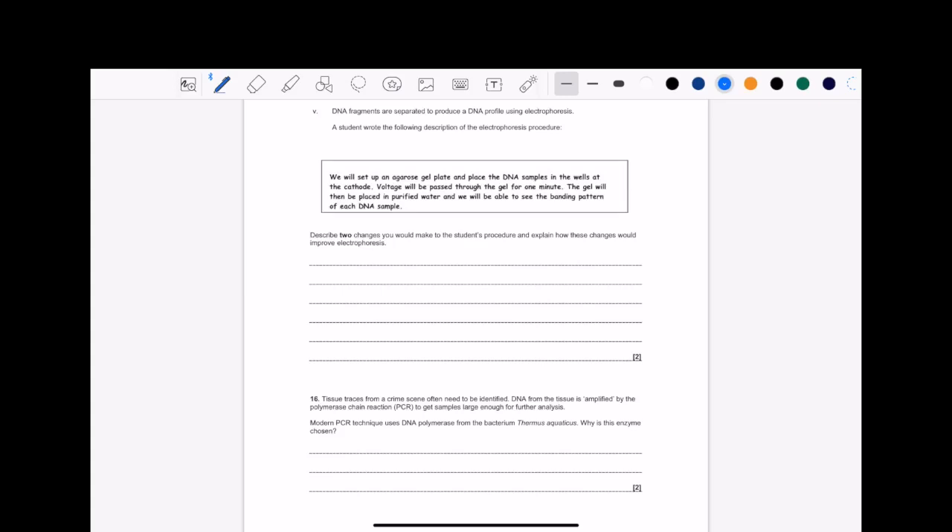Hello, welcome back. Today we've got two questions on the PCR procedure method. So pause the video here, try these questions out and continue on to see how I answer them.